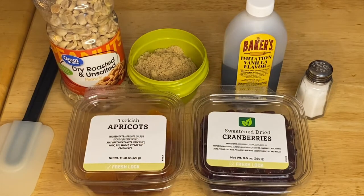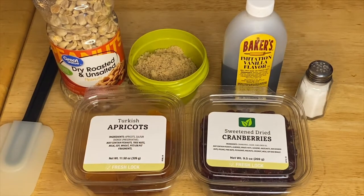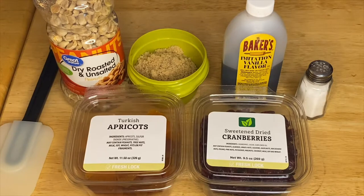Hi guys, welcome to my channel. This is Anna. We're going to make a beautiful sweet treat today — our candy peanuts.